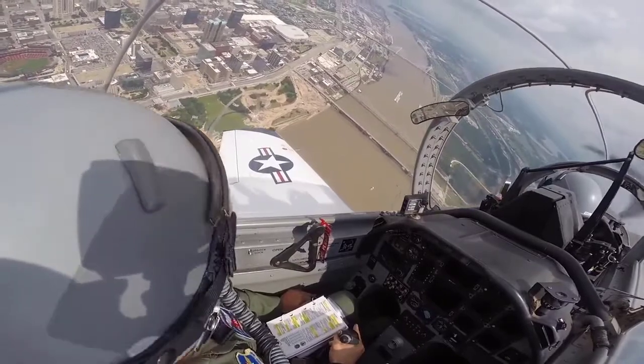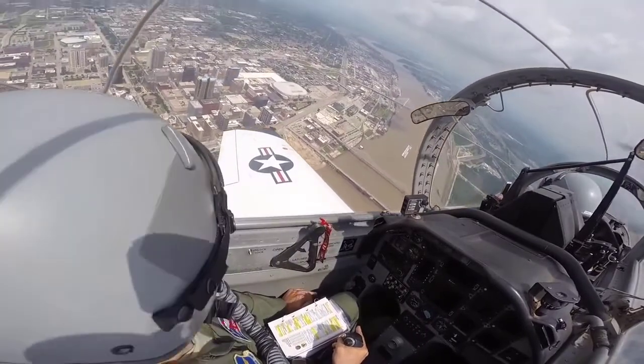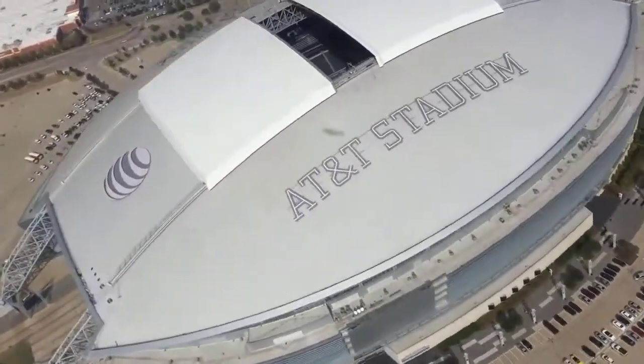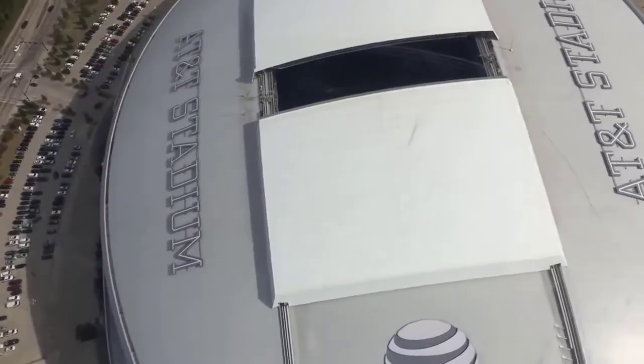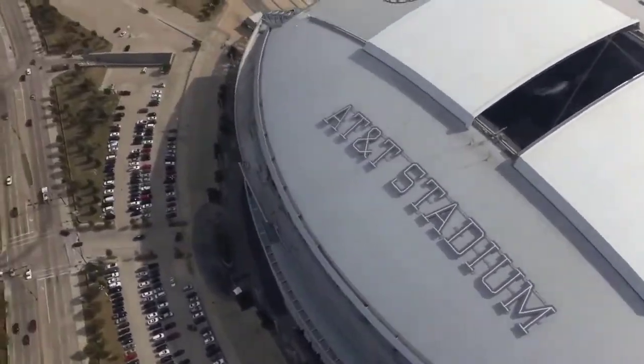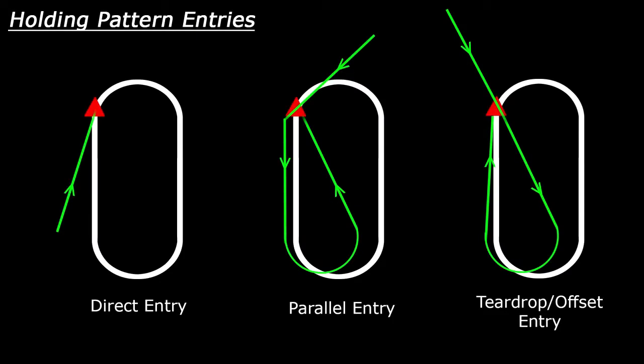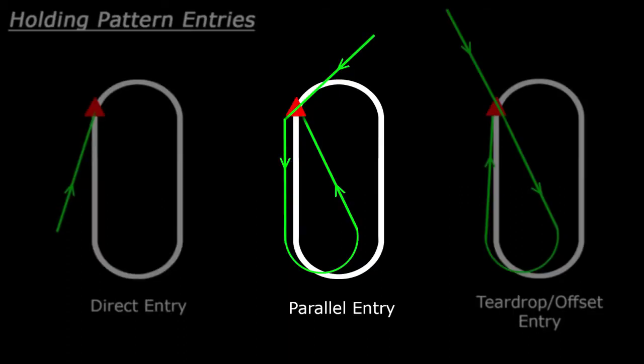Once you have your airspeed under control, it's time to start thinking about how we're going to actually execute the holding entry. Inside of the United States, these holding entries are recommended. Everywhere else in the world, these holding entries are mandatory procedure, and you must do them in order to comply with ATC instructions. There are three different ways you can enter a holding pattern. The method that you select is based upon your heading relative to the outbound heading of the holding pattern. The three different holding pattern entries are the direct, parallel, and teardrop entries.